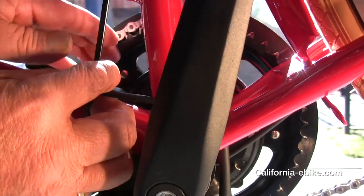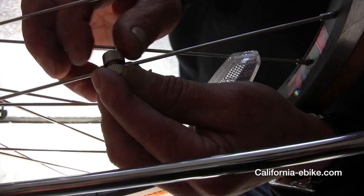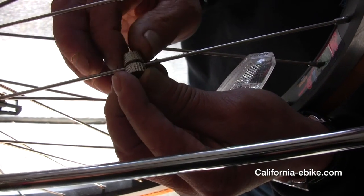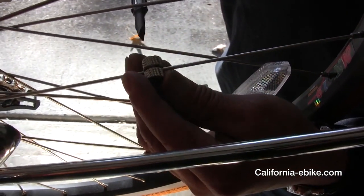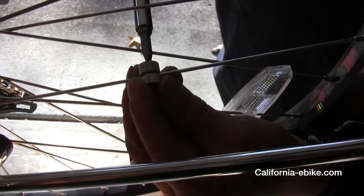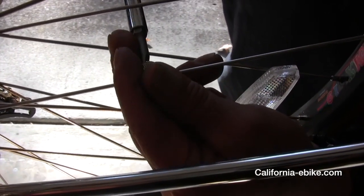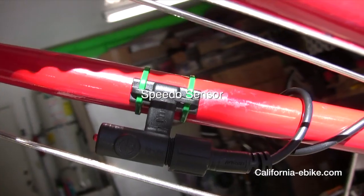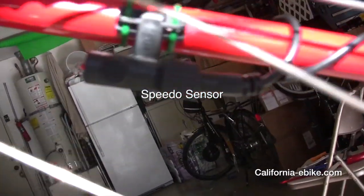Curl the cable for the speedo sensor around the back frame, terminating at the speedo sensor itself. Next, install the magnet on the spokes of the rear wheel facing the speedo sensor, leaving about one sixteenth of an inch clearance between the magnet and the sensor.